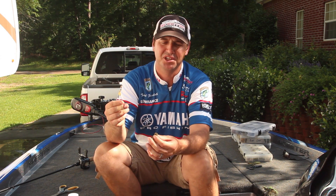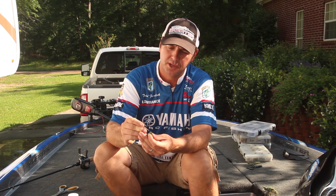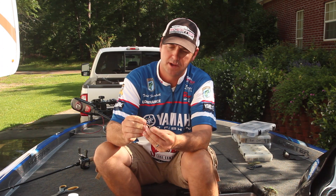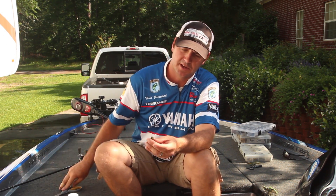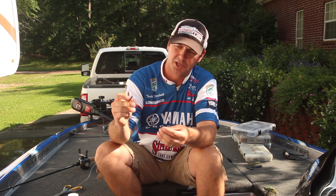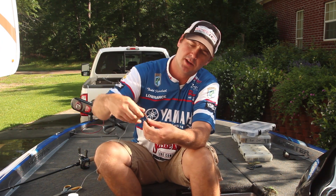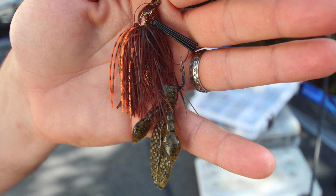This is what's going to save you a lot of time and a lot of jig trailers, whether you're using this particular jig trailer or your normal jig trailer. I take a toothpick and run it in the top portion of it, just like that. Take a pair of scissors, clip it off on that side, and then I take the jig and insert it right behind the toothpick. That jig trailer is going to stay on there for the biggest portion of a day and saves you jig trailers and a lot of time.